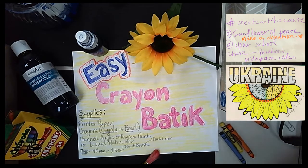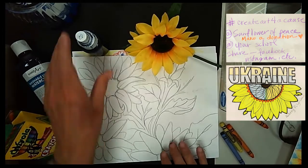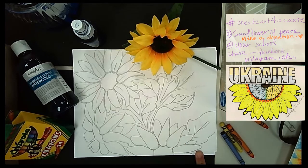So what we are going to do is get your printer paper and draw your subject. Our subject today is sunflowers. It can be as simple or as complex as you'd like. You don't even have to draw this dark — I just did it so it would show up on the video.